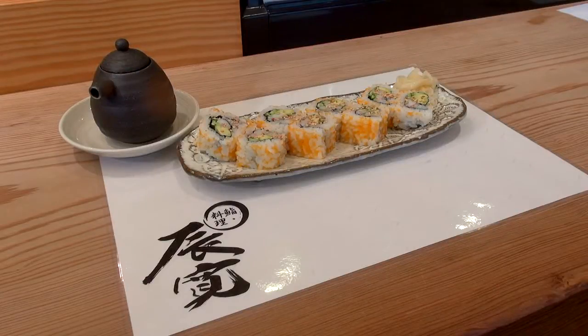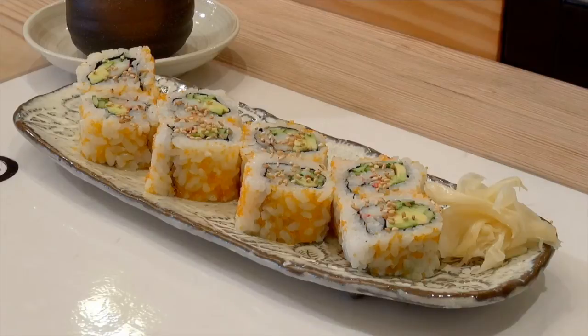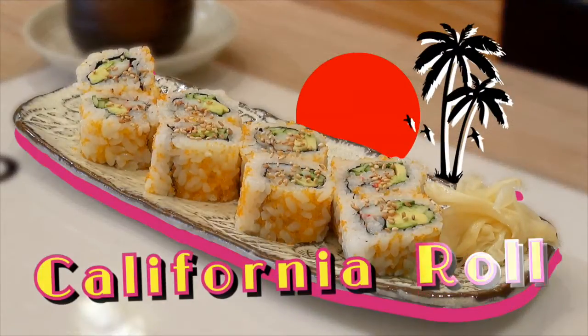This is how to make the California roll the Japanese way from the master sushi chef. Please enjoy making your own California rolls. Thank you for watching and please subscribe to Samurai Guide for more up-to-date videos. See you next time.